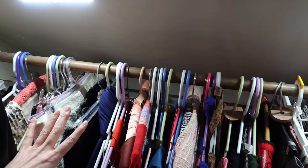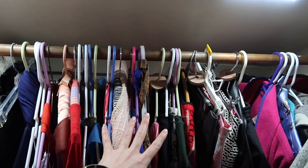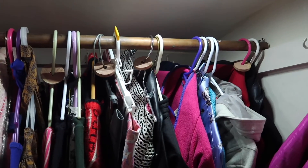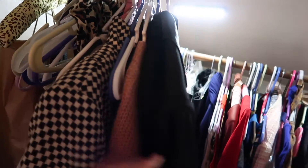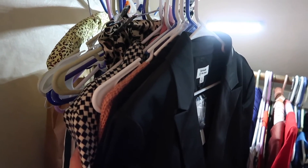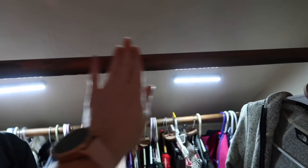Dress clothes and work clothes that aren't fitting, or they're for spring or summer — these are like wedding guest dresses, coats I'm not wearing right now. Then I have coats that I will wear and some really dressy parts for work, but I don't need them on the main rack. I still have all this space in the middle, so I'll figure out what I'm doing with that.